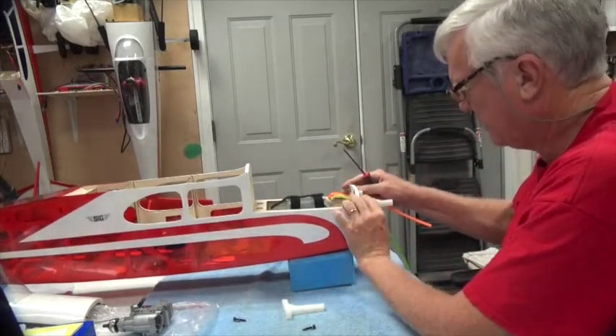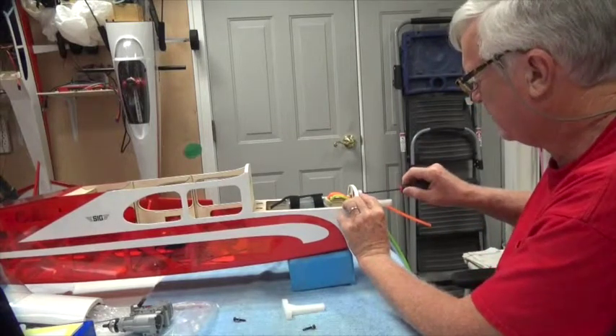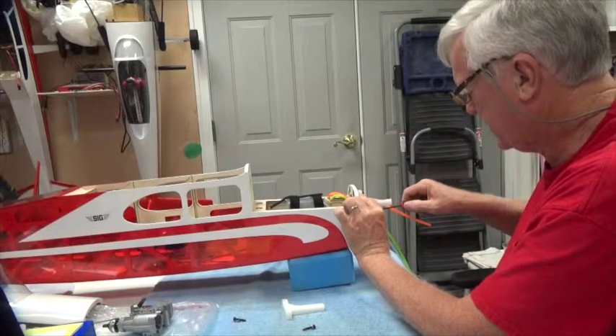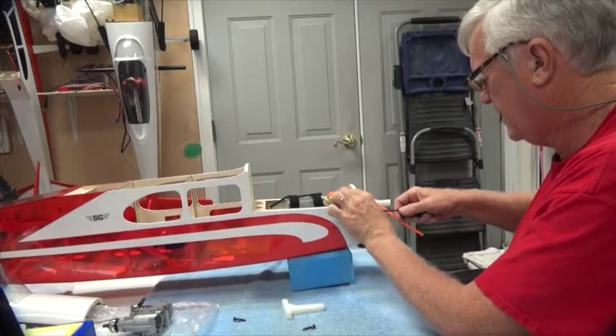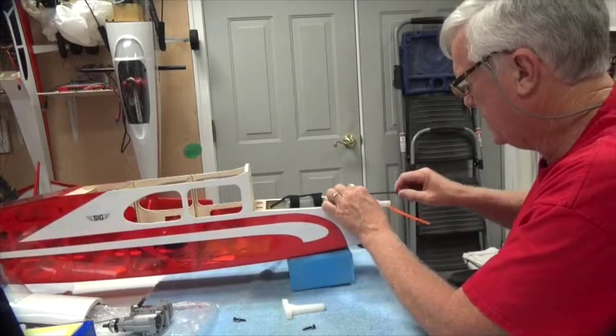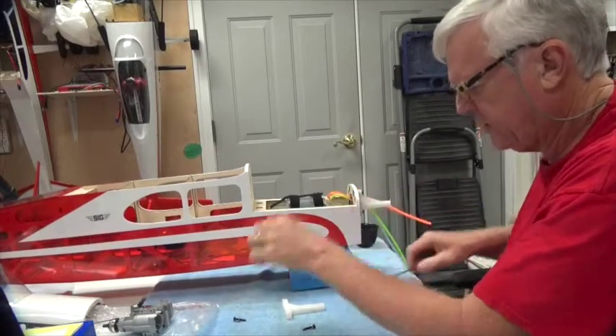Now that that's in, I'm going to push it all the way toward the center because that's what we found when we were testing the front end. You don't have to wrench these down yet because they're not the final thing.